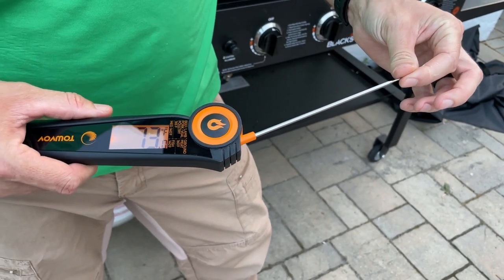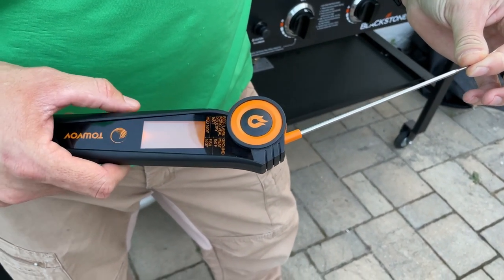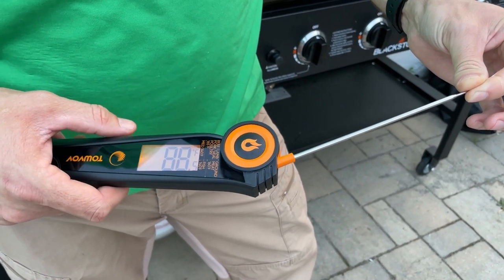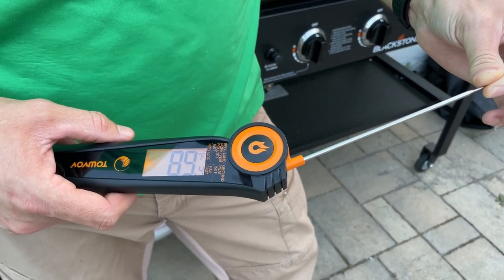It's very fast in taking a temperature. Even if I put my fingers here on the probe, almost automatically the temperature starts to change on that large display, which is very easy to read.